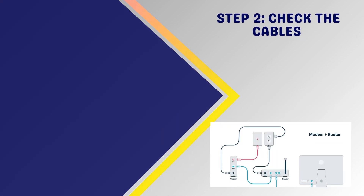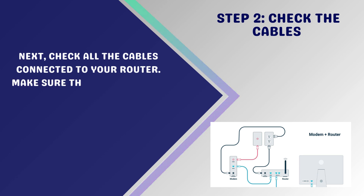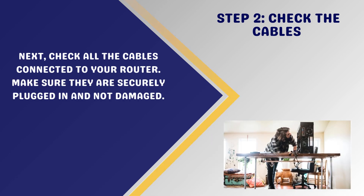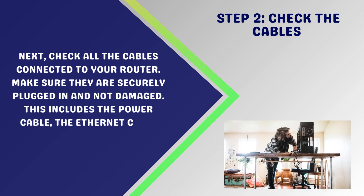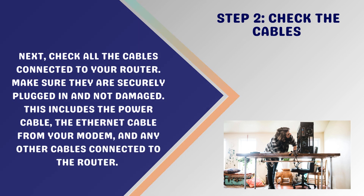Step 2: Check the cables. Check all the cables connected to your router. Make sure they are securely plugged in and not damaged. This includes the power cable, the Ethernet cable from your modem, and any other cables connected to the router.